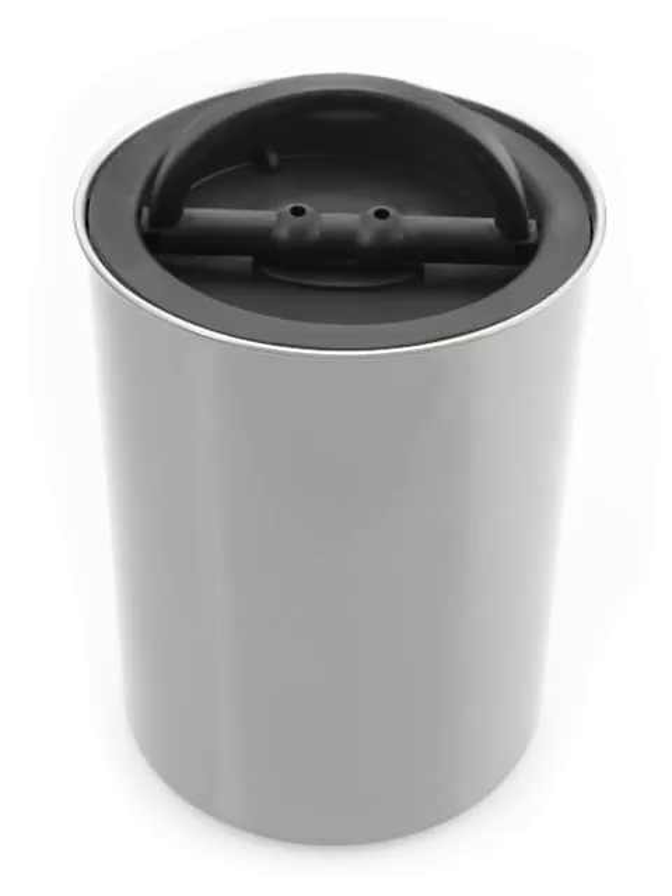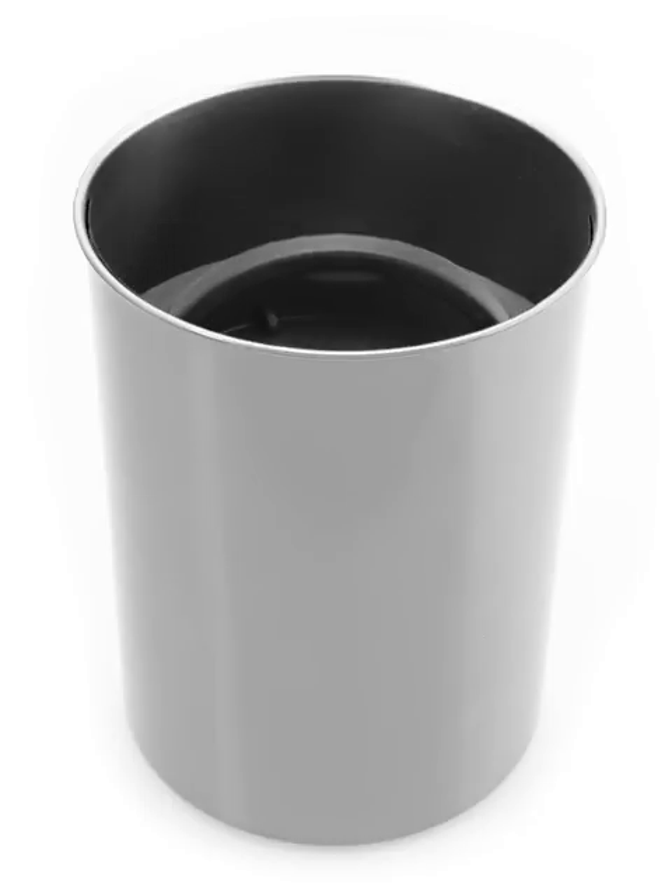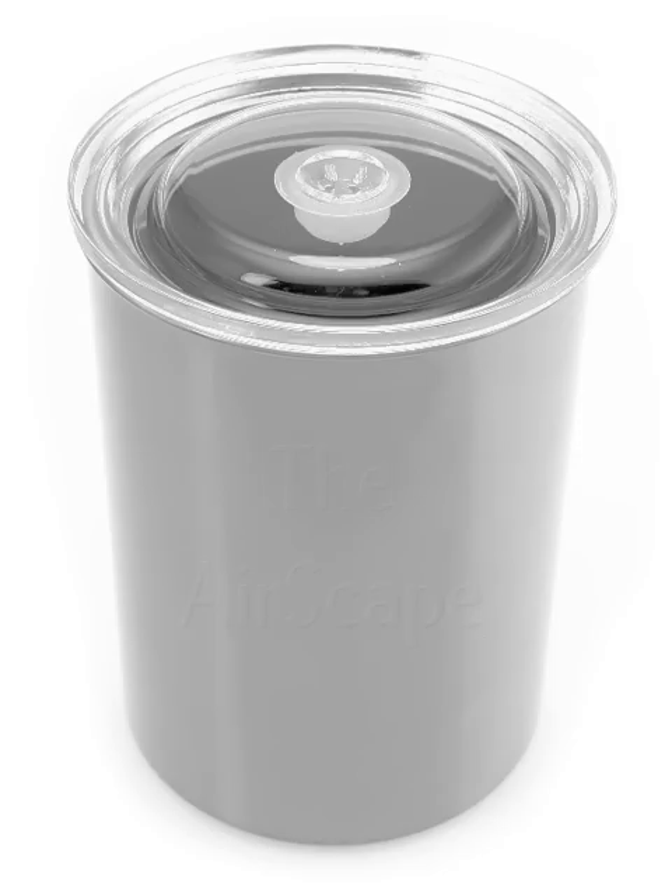simply insert the plunger lid and push down. Listen. That's the air being forced out of the canister, leaving your contents sealed away from food-destroying oxygen. Flip the handle down, locking freshness in, and place the clear lid on top. Voila! Simple yet brilliant food storage.